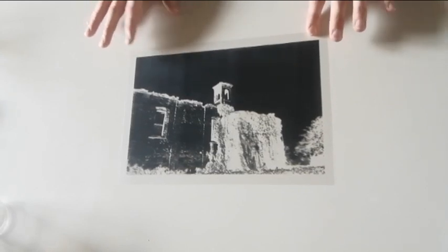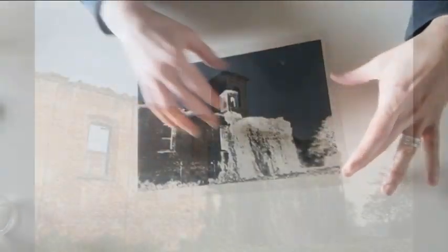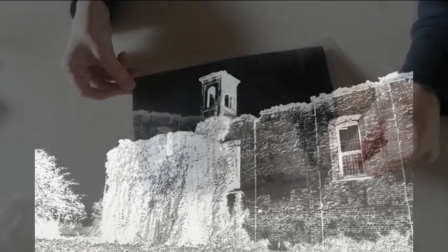This is the negative image I will be working with. As you can see I have printed it on an acetate sheet. Here is how I did it: I took the original photograph I took some years ago, added sharpness to it, added contrast, then made it black and white, flipped it, and turned it into a negative. Then I printed it. This is what we are going to work with.